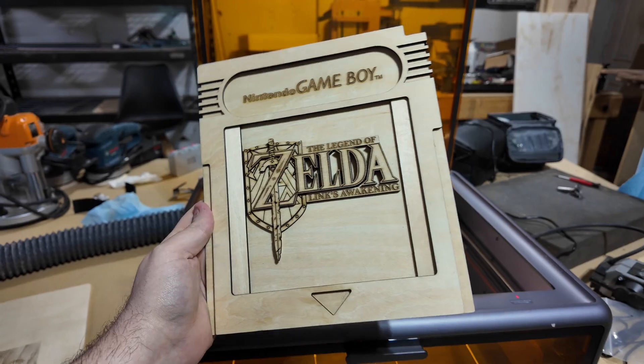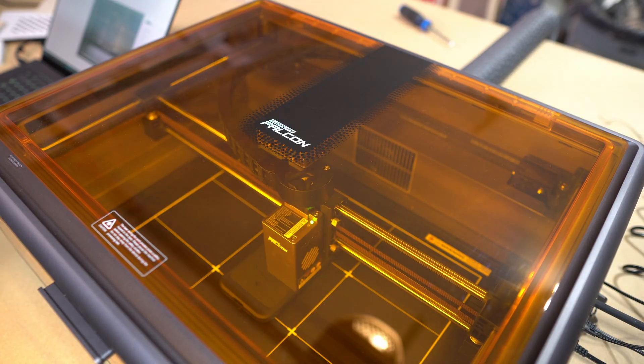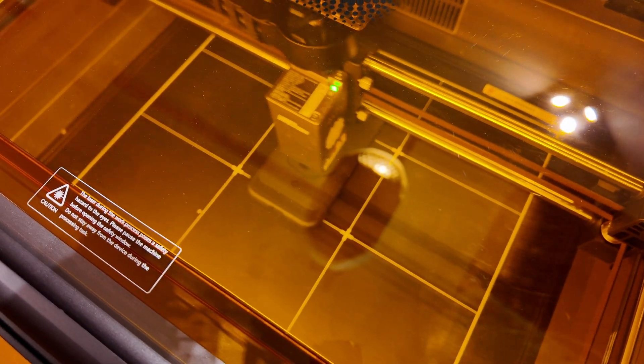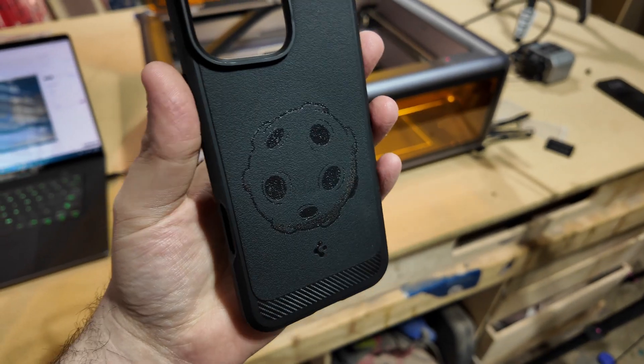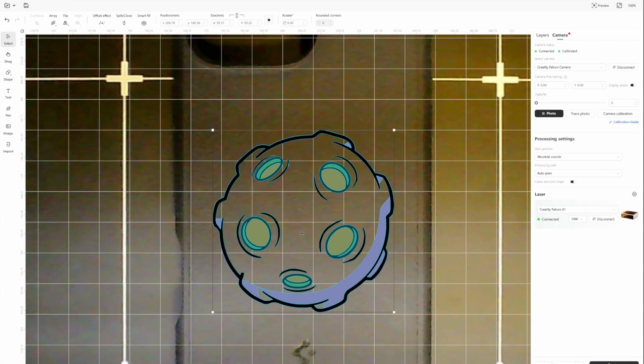I made a project like this before with the Falcon 2 Pro, but you can easily make something similar with the A1. I also engraved my logo into my phone case and it did a great job — super clean lines. I was able to use the A1 camera to line up the logo to get a centered edge.